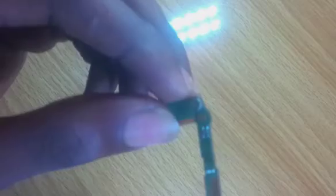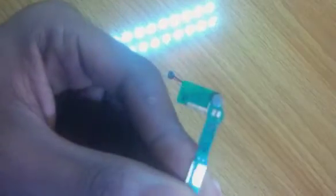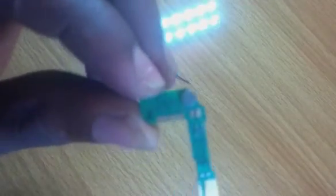Hi guys, welcome back to my channel. In this video I'm going to be showing you how to change this kind of mouthpiece. Every single day when I log into my DMs I'm always seeing questions about how to change this kind of mouthpiece, so instead of replying one by one I decided to make a separate video showing you guys how to do it. If you're interested, please stick around.